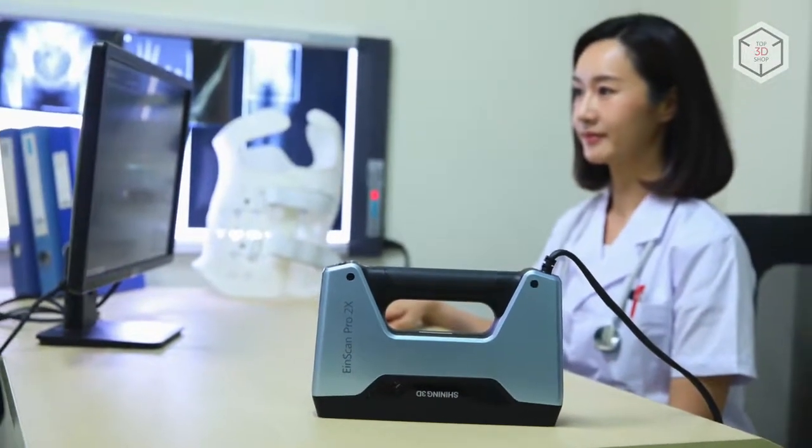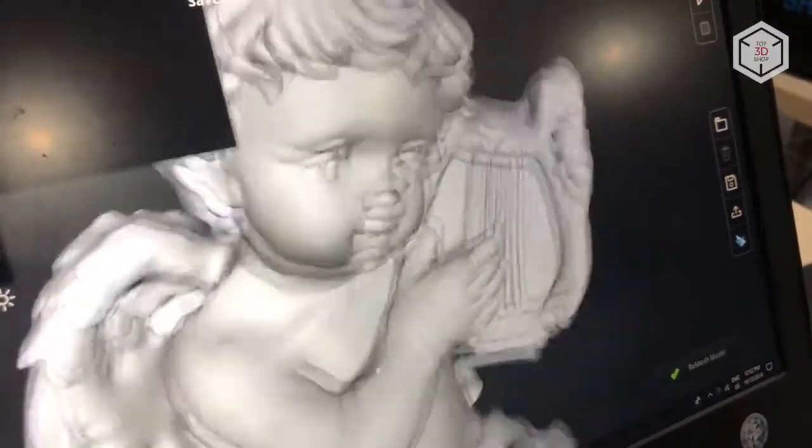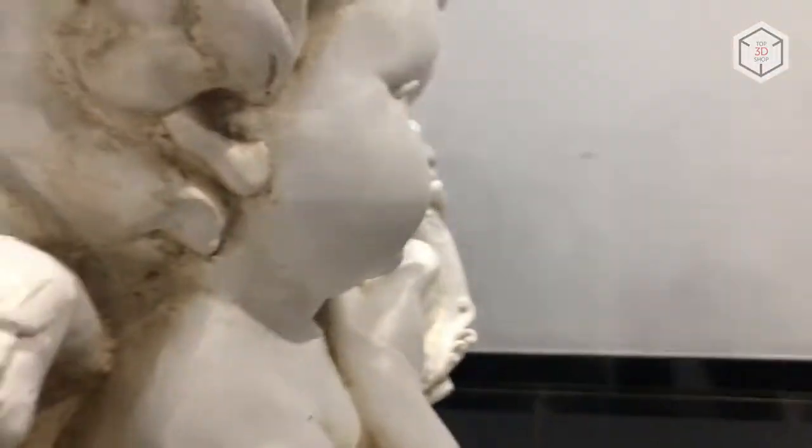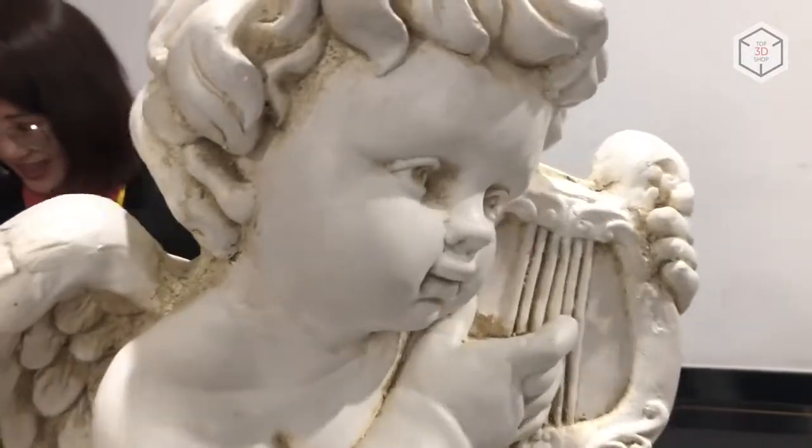The scanner has several scanning modes: handheld rapid scan, handheld HD scan, as well as fixed scan with or without turntable modes.